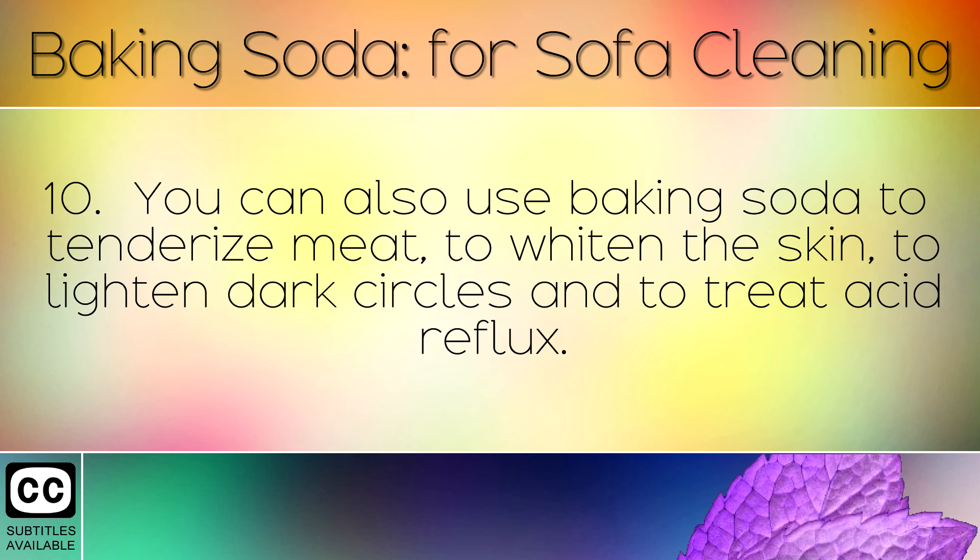You can also use baking soda to tenderise meat, to whiten the skin, to lighten dark circles and treat acid reflux.